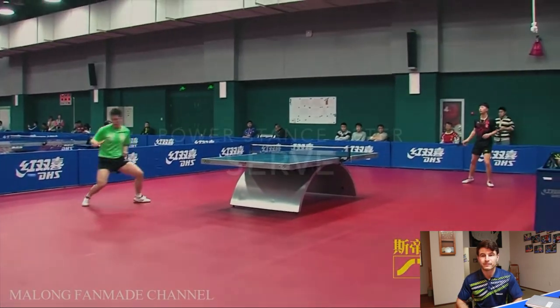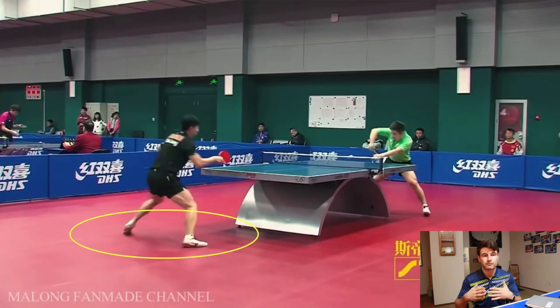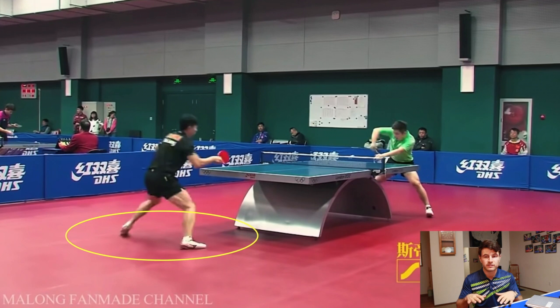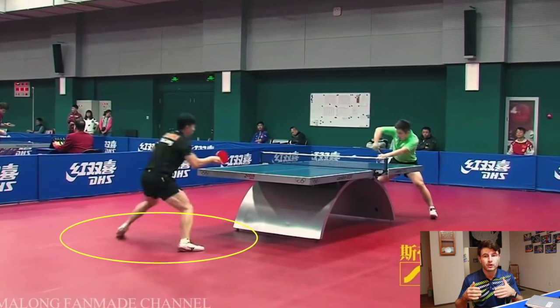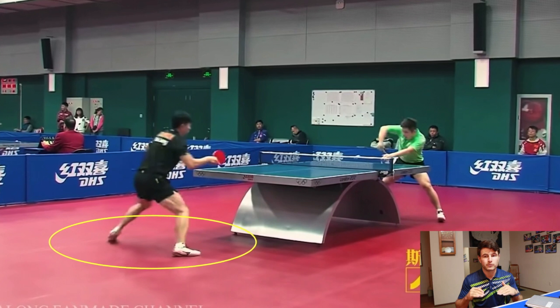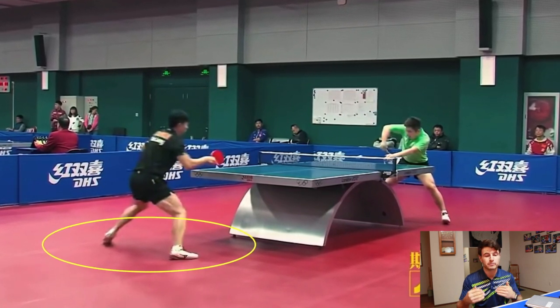The next topic is the power stance after serve. This is a picture of Ma Long directly after he served — right after he served. What this stance lets him do is use both feet very quickly after the serve and move left or right no matter where the opponent goes. Most people don't plant both feet right after the serve, and they lose a little bit of time.